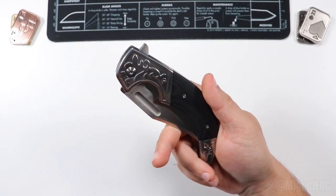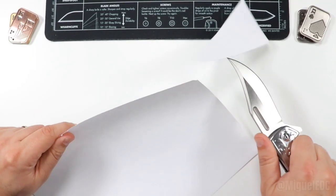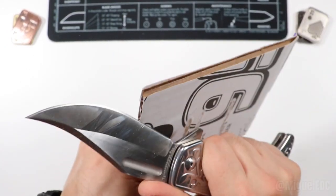And here is the knife. Here we go. All right. We're getting somewhere.